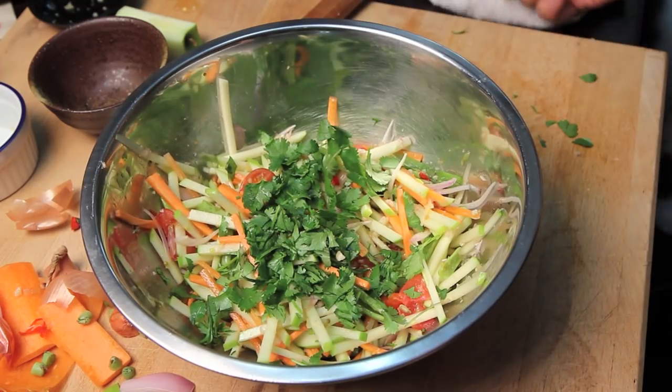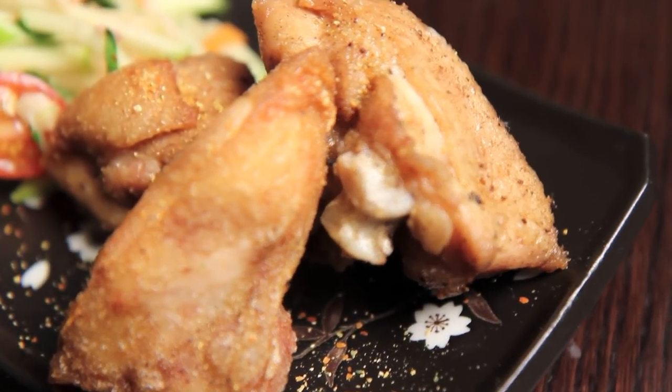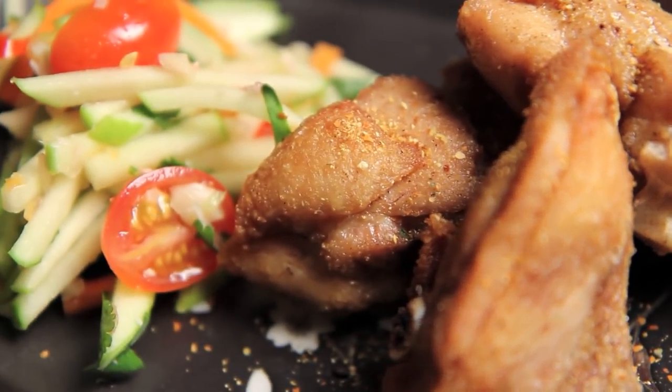This salad is great on its own or as a side with some fish, or this homestyle fried chicken which I'll show you in the next episode. So that is it — that is my recipe for a Thai style green apple salad. Take this recipe with you, make it yours, and have fun in the kitchen.